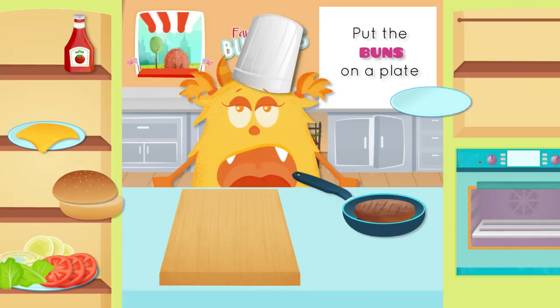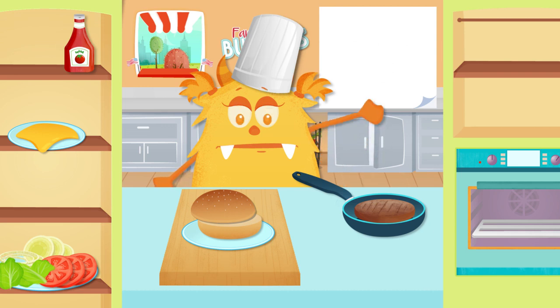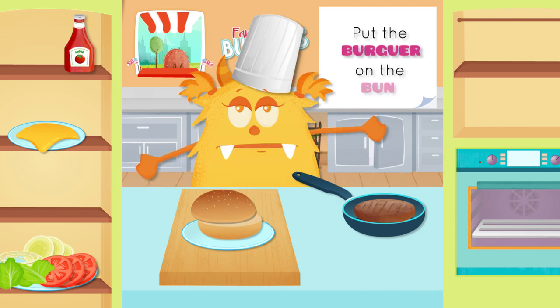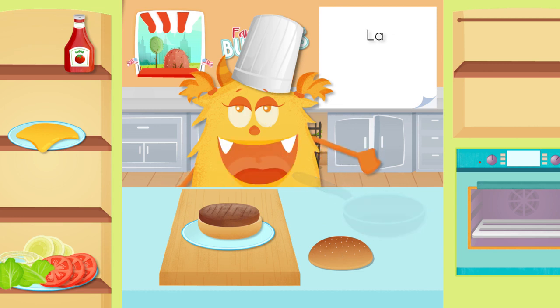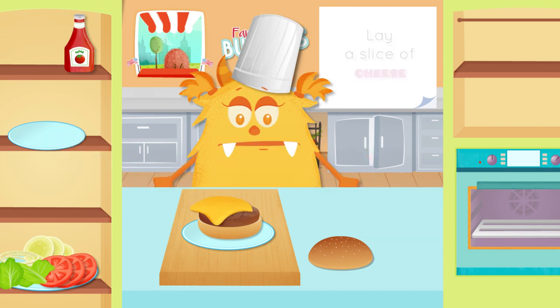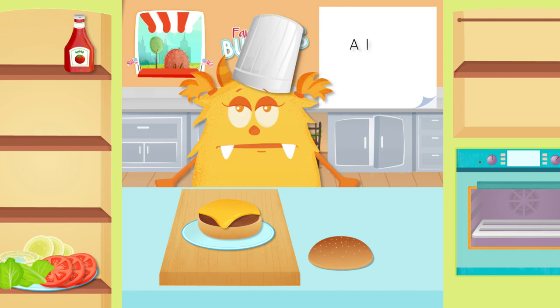Place the buns on a plate. Place the burger on the bun. Lay a slice of cheese. Add the tomato.